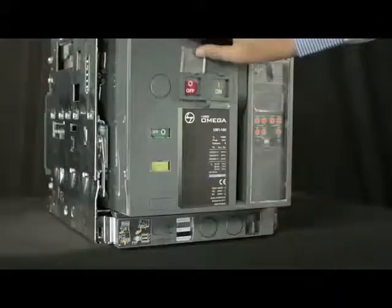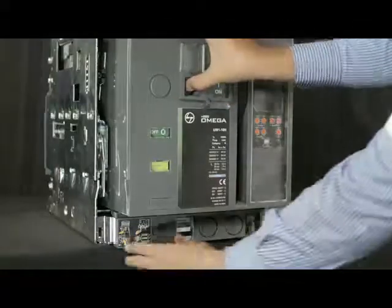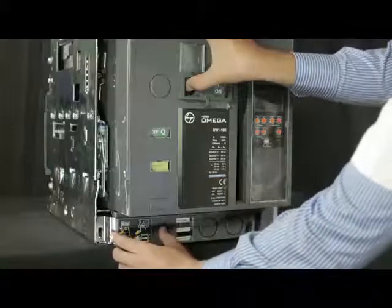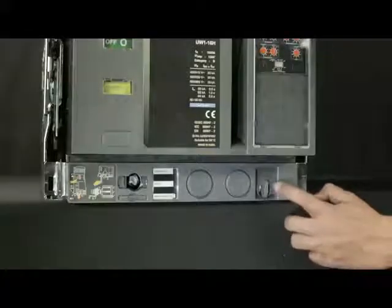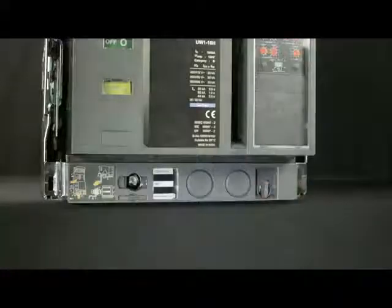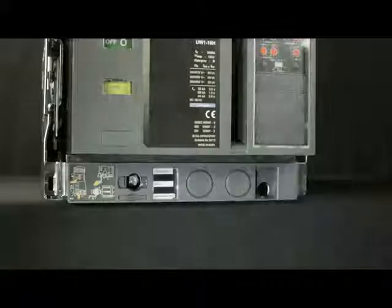Lift the shroud cover, press off push button and open the racking shutter. Rotate the handle clockwise or anti-clockwise in order to unlock it and then remove the handle from cradle.